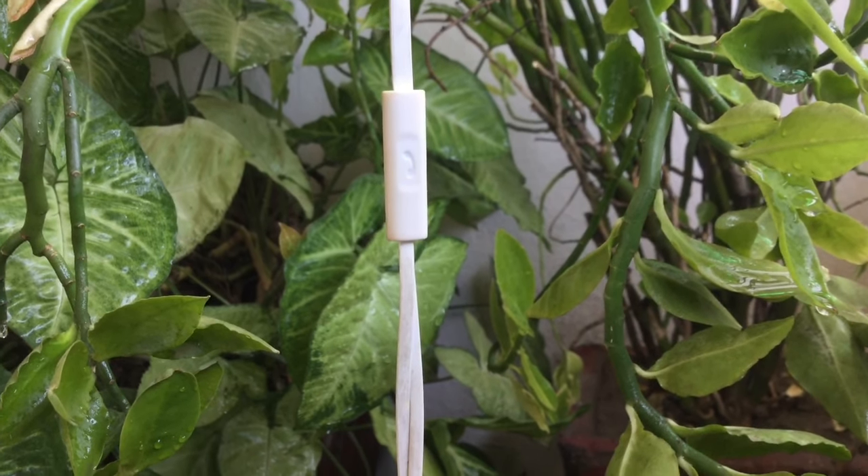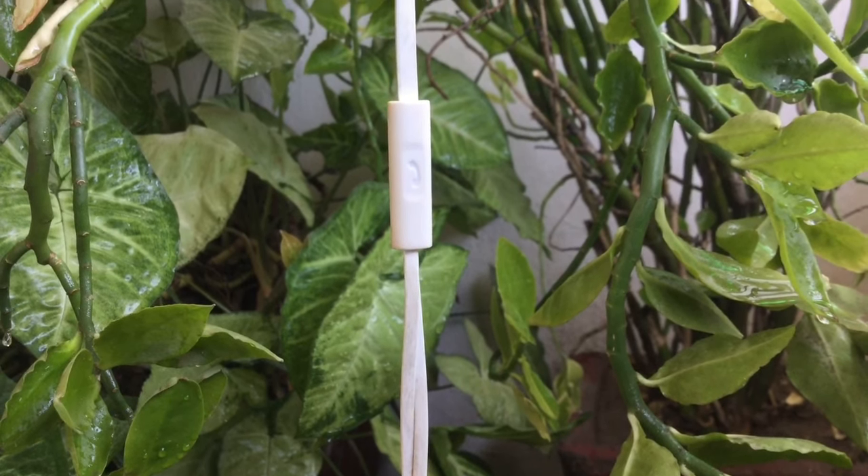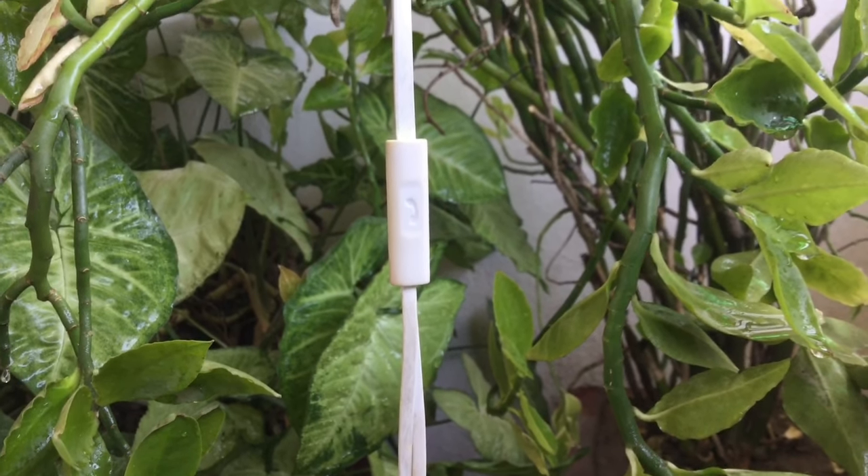Hey guys, in this video I'll tell you how you can control your music while playing or doing any kind of exercise using this single inline button of your earphones.